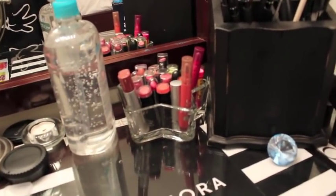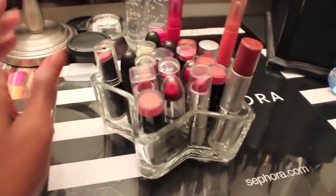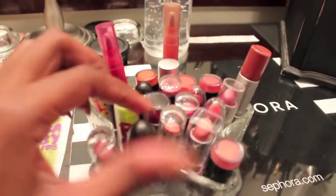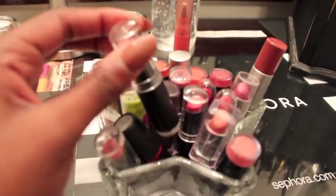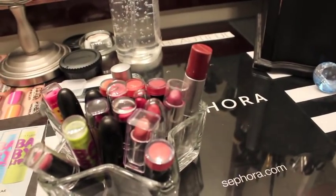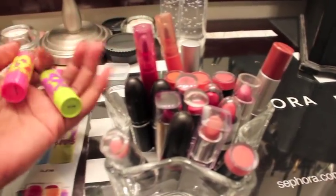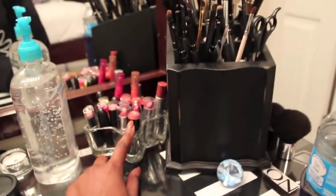I have my lipstick and lip stain holder right here — I got this from the Dollar Tree, it was a dollar. I have a couple of lip stains from CoverGirl Outlast, a couple of Baby Lips, and some MAC lipsticks. I don't have enough MAC ones to fill it up so they're all kind of just in here.